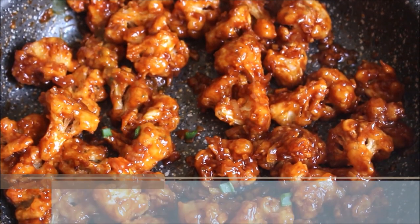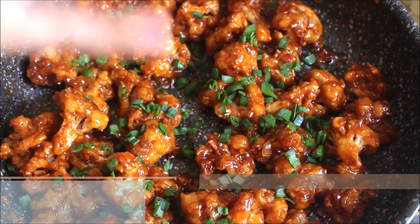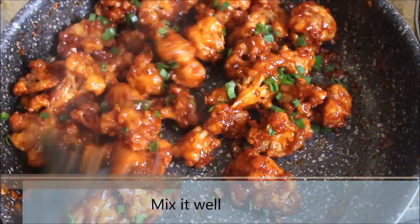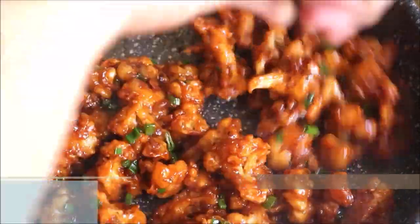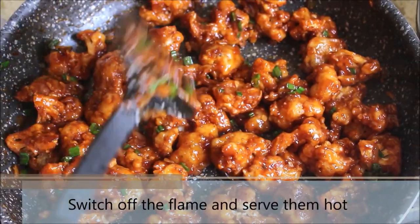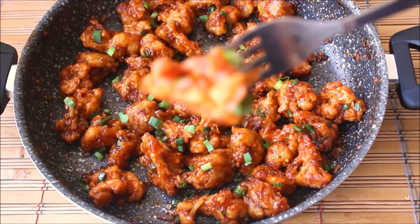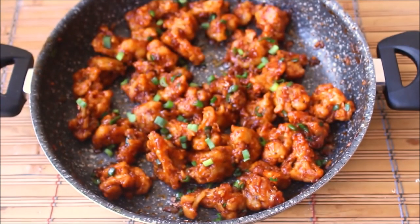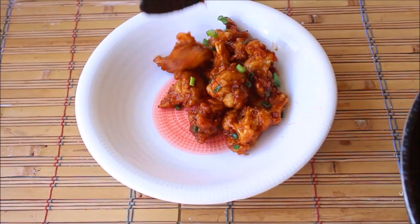Now the final step — go ahead and add some freshly chopped spring onion greens. I love the flavor spring onions bring out in this recipe. Give everything a mix. Switch off the heat and the cauliflower manchurian or gobi manchurian is ready. Make sure you serve them hot as they are delicious and crispy. You can always prep the cauliflower and the sauce beforehand and mix them together only when you are going to serve — that way, you will have a crispy cauliflower manchurian anytime, as they might get soggy if you leave them for a longer time.